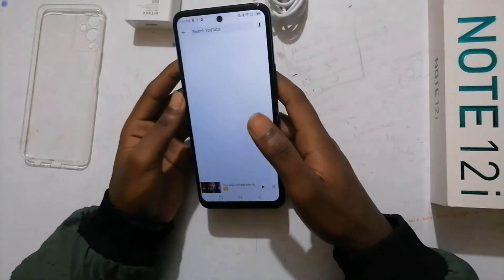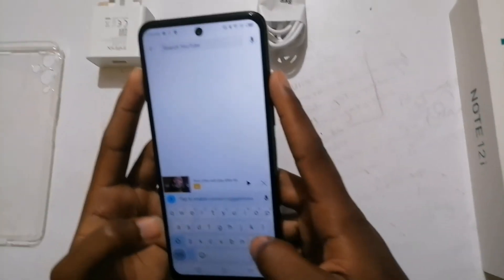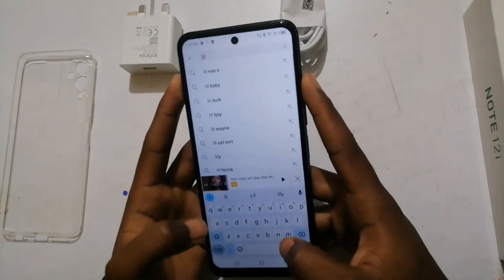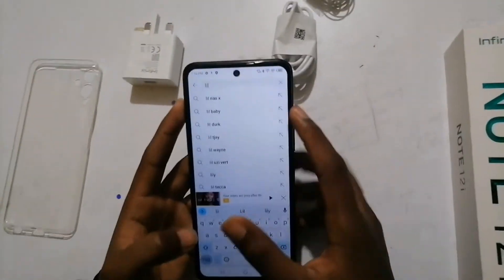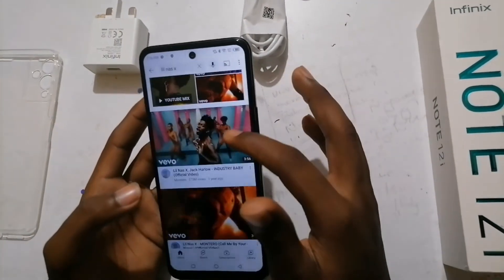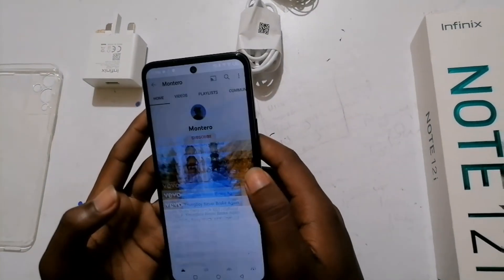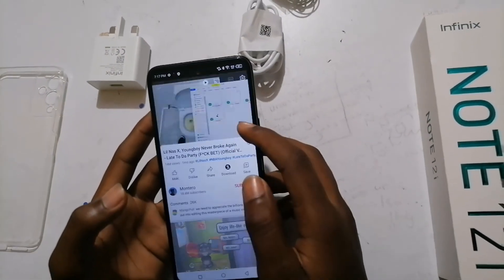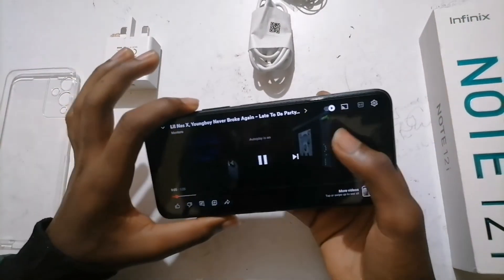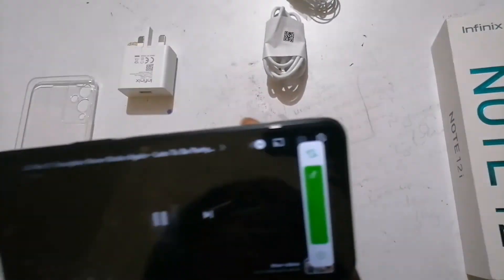Let me put some music on here. The display is really really nice. The speakers are really really nice.